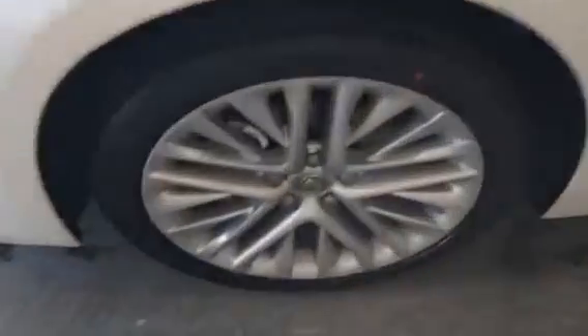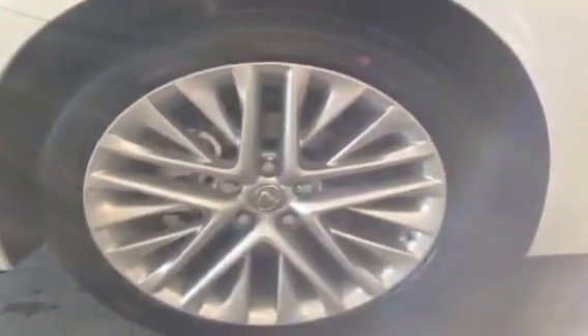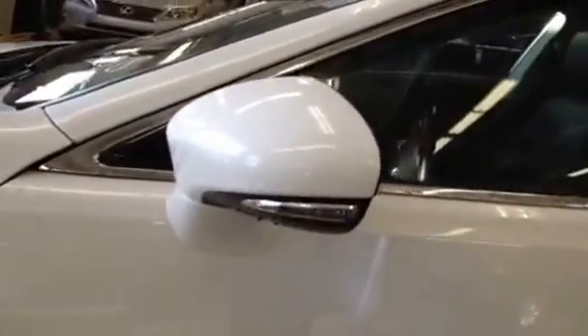The rims are 18-inch premium alloy sitting on Michelin all-season tires. You have power adjustable mirrors with the integrated turn signal light, and they're also heated.